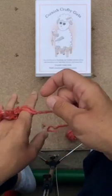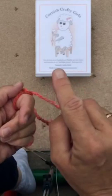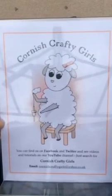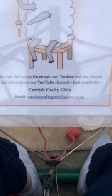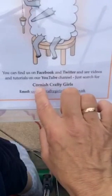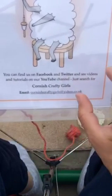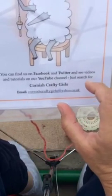When you have done something, please post your photographs or even a little video — we'd love to see it all in action. Look, you can see how it's growing! That's us — Cornish Crafty Girls. You can find us on Facebook and Twitter and see videos and tutorials on our YouTube channel. Just search for Cornish Crafty Girls, and there's the email if you want us as well. On Instagram we are Cornish Crafty Girls. On Twitter and Periscope we're Cornish Crafty G because there's not enough room for the whole name.